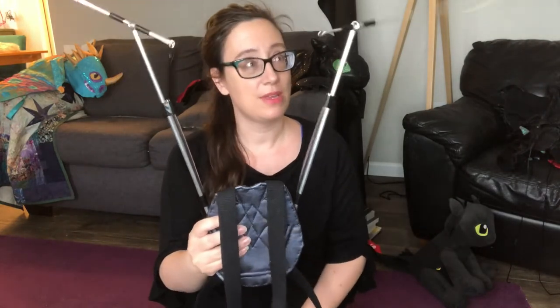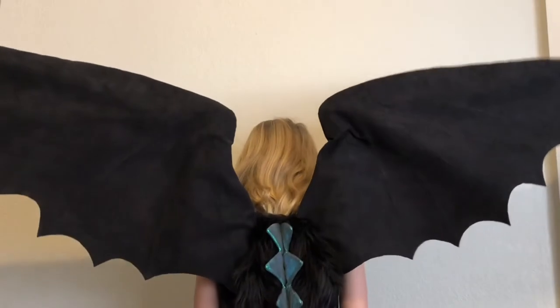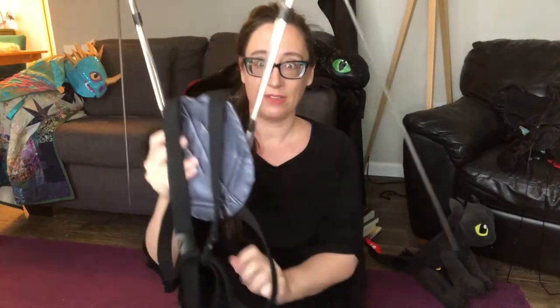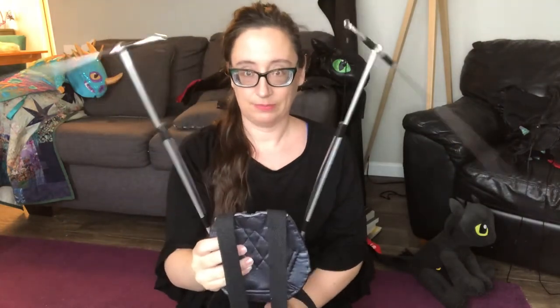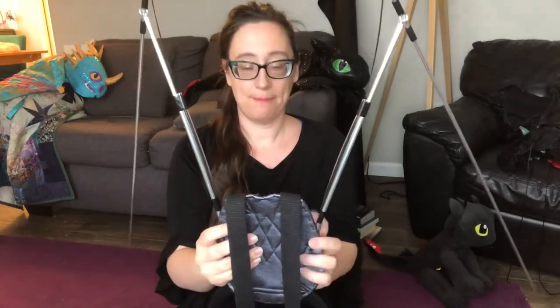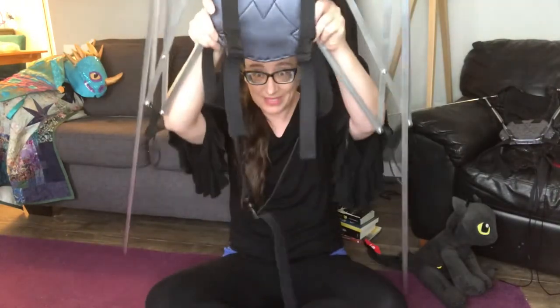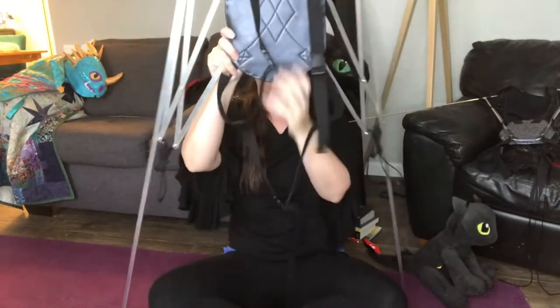This is a frame that goes in all my small wings — it has handles, same concept as the first one. So this is my five-foot frame, and this monster is my ten-foot frame.